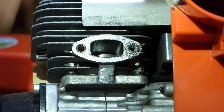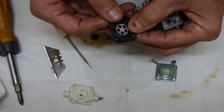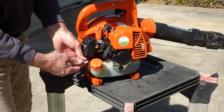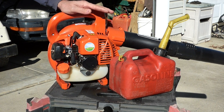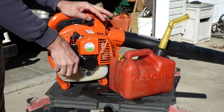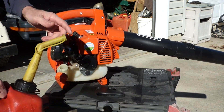I've got an Echo blower here that will start and run for a little while and then eventually die. Now I've worked on this blower before — it builds pressure up in the tank and doesn't let any air in so the fuel can't move into the carburetor. And that can destroy an engine.